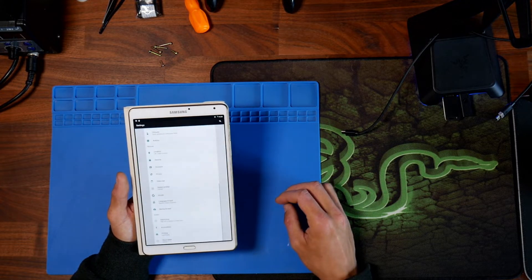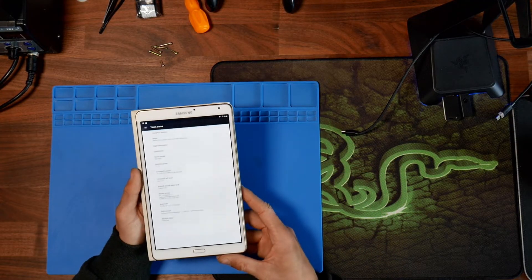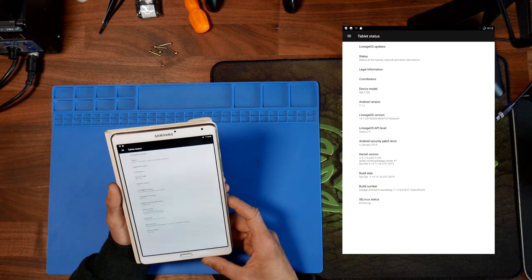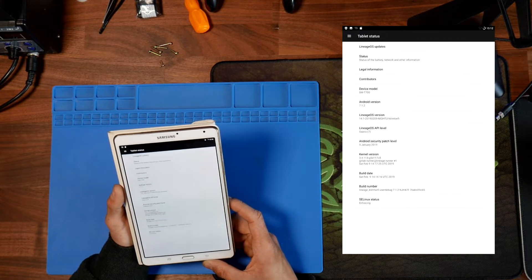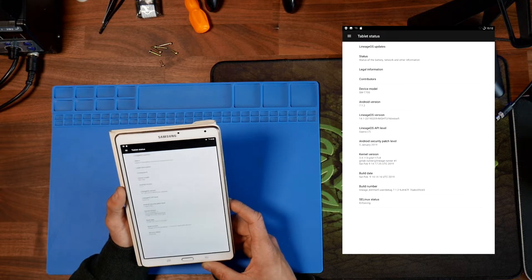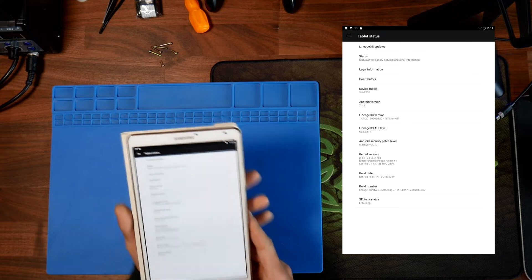So if we go under Settings and then About Tablet, we can see that this is Lineage OS version 14.1, and the Android itself is 7.1.2.